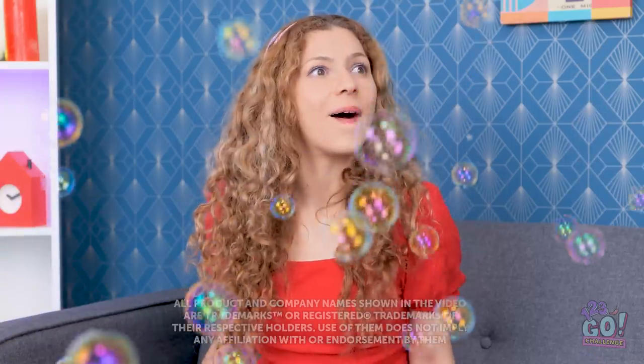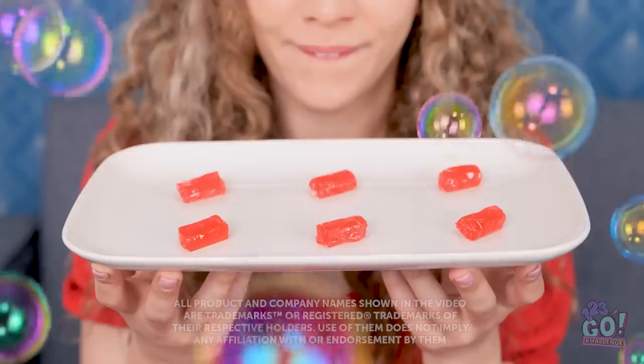This is the most perfect bubble I've ever blown! These bubbles are so beautiful! You know what? They actually give me a good idea!